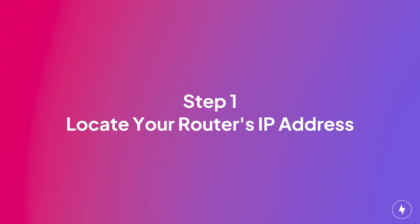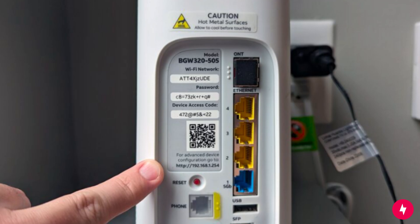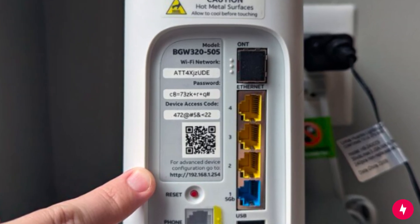The first step to changing your Wi-Fi password is to find your router's IP address. This address is your gateway to accessing your Wi-Fi settings. Here's how you can find it depending on your device.